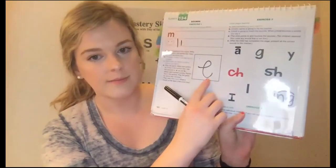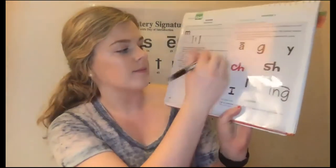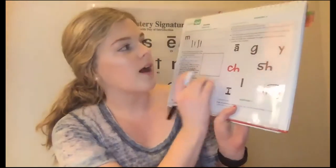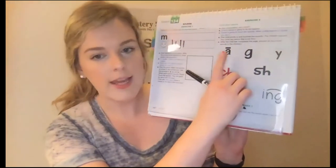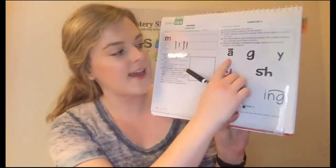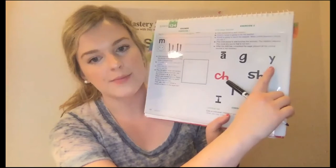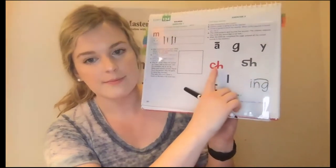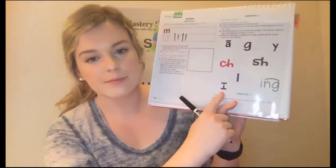Get ready. Yes: F. You win a point. You know F. Get ready. Yes: B. Awesome job. Okay, I'm going to be the teacher. When I touch a sound, you say it. Get ready. Yes: A. Get ready. Yes: G. Get ready. Yes: G. Get ready. Yes: Y. Get ready. Yes: Ch. Get ready. Yes: I. Get ready. Yes: I.